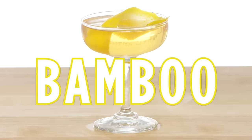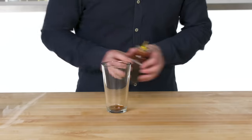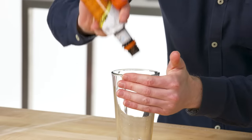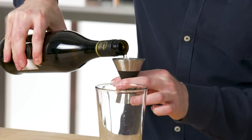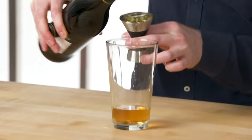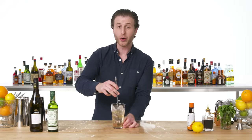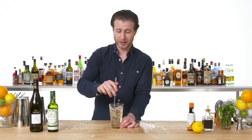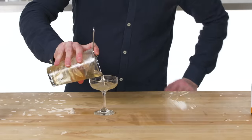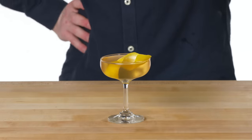Bamboo. To make a bamboo, we need two kinds of bitters: Angostura and a smaller amount of orange bitters. For this, we're using equal parts dry vermouth and Fino Sherry — delicious fortified wine. If you're having a little bamboo, like a bamboo shooter, you can call that a bambooter. A delicious low-alcohol cocktail leading back to late 19th century Japan.